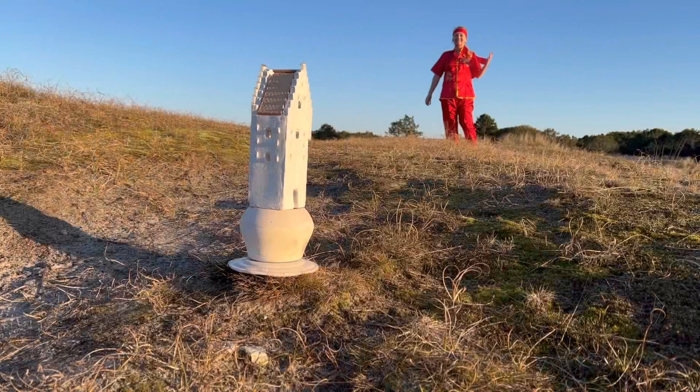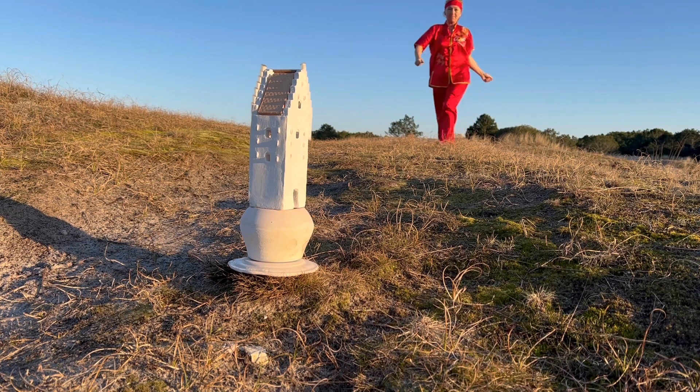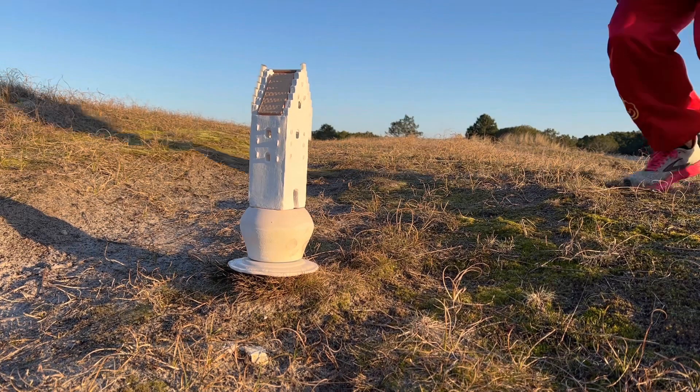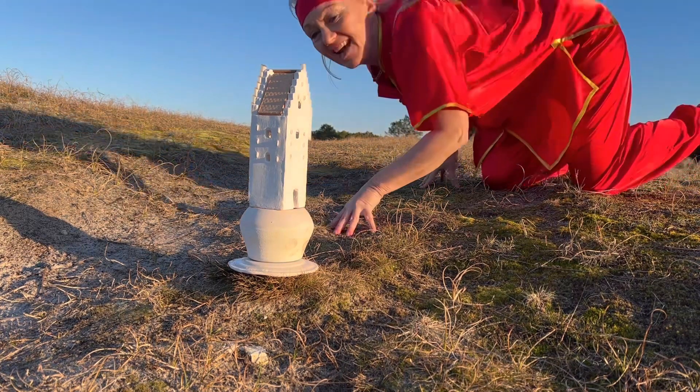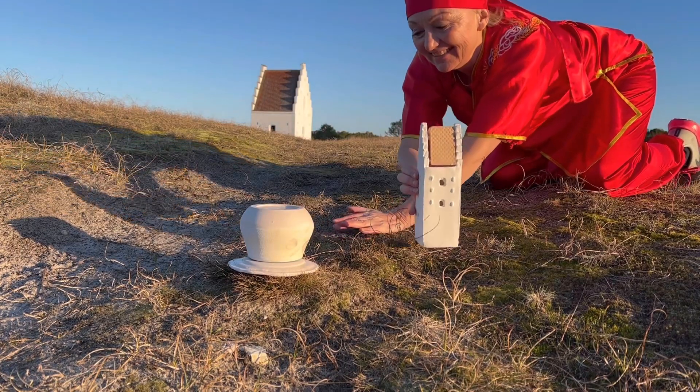And now I like to present to you the finished church here in my special way. And here it is. And here they are, both of the churches.